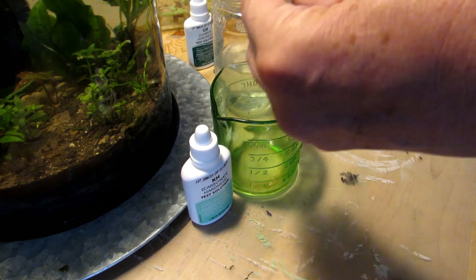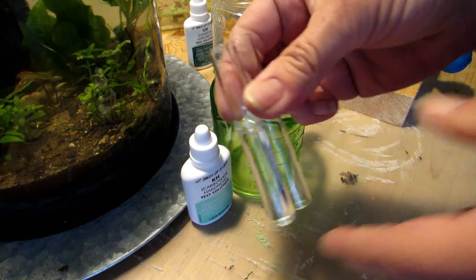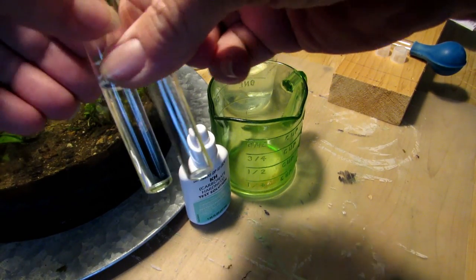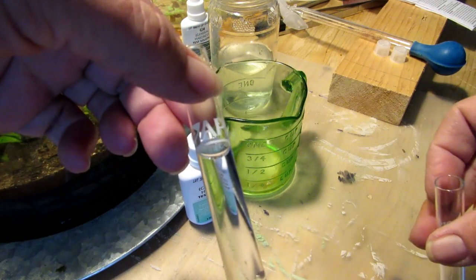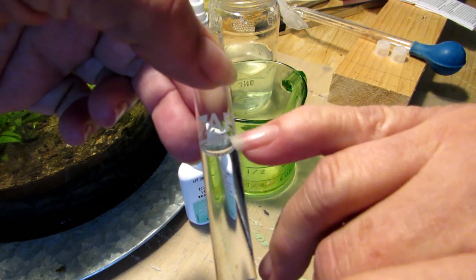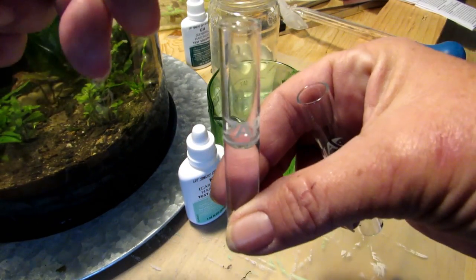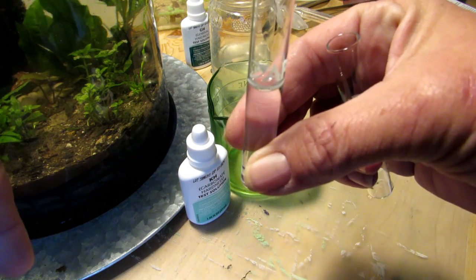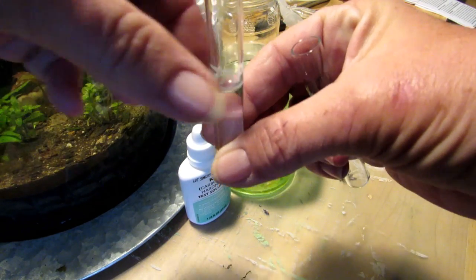I was watching Rachel O'Leary talk about doing these tests. What she was saying about these test kits is you want the surface of the water to be right at the white line — I'm not even sure you can see it. You don't want it to go over for the best results.